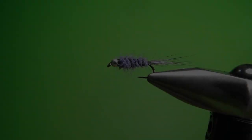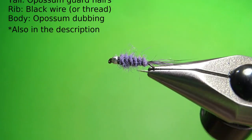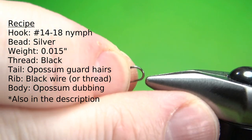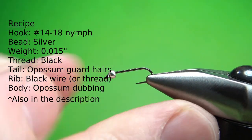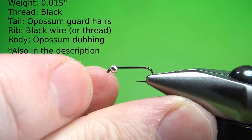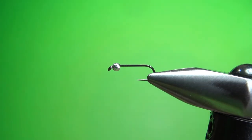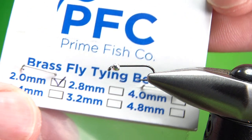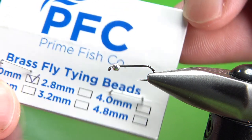Purple possum. There it is in the vise. I tie this pretty small — this is a size 16, and I'll tie it down to an 18, sometimes 14s. Those are the sizes I keep in my box. It's a 2x long nymph hook, and that's a 2.8 millimeter brass bead in silver color — PFC brass 2.8 millimeter.